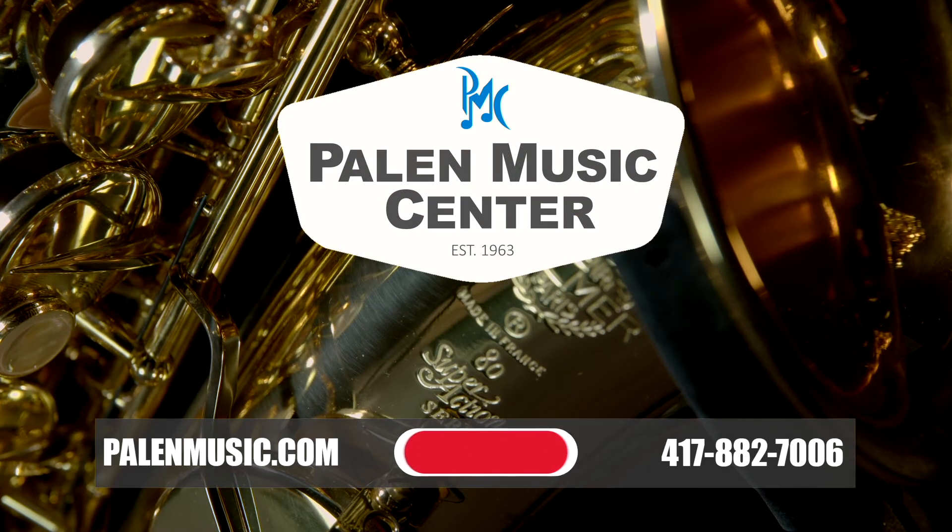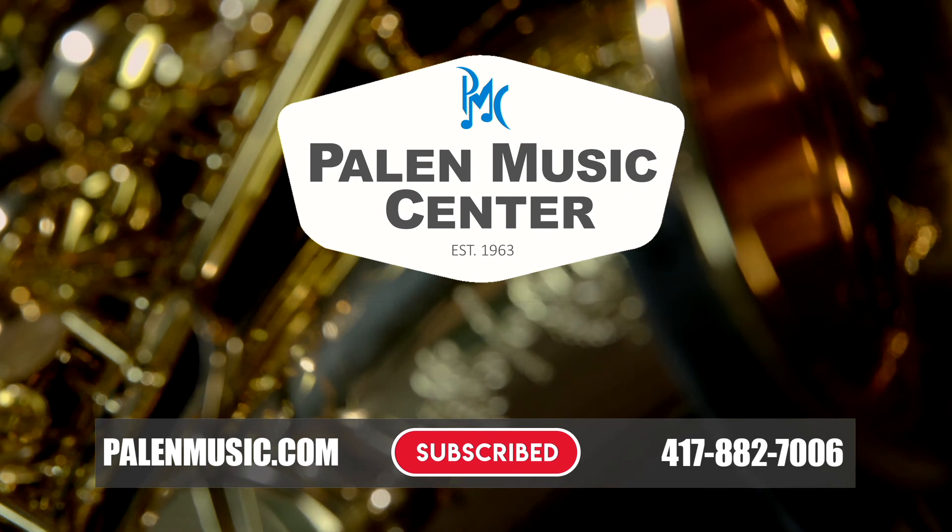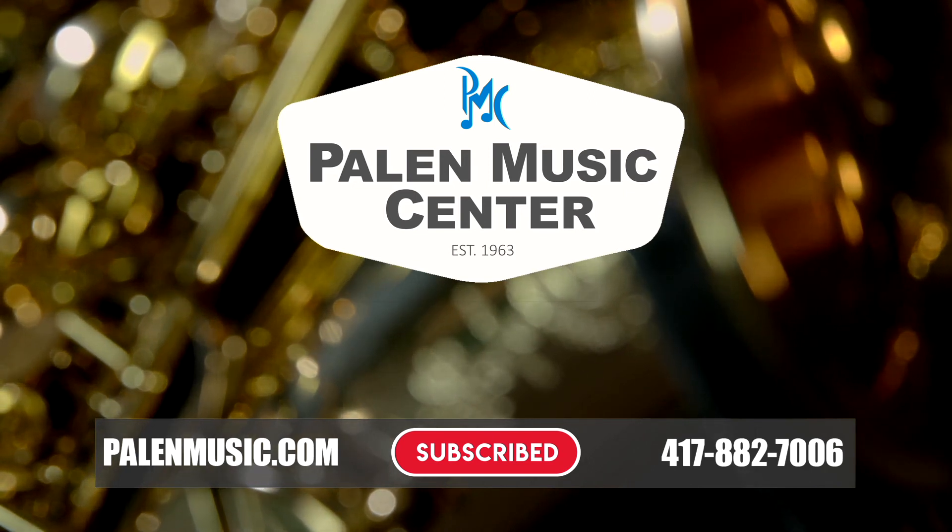I think you're really gonna enjoy playing one of these — you ought to check it out. Give us a call, we'd love to chat with you about it. If you have any questions on this horn or any others, our number is 417-882-7006, or visit us at palinmusic.com. We'd love to help you out, and you're gonna love playing this thing. We'll see you next time.